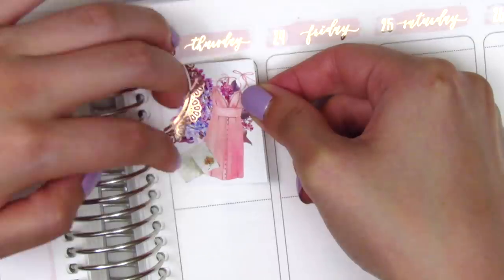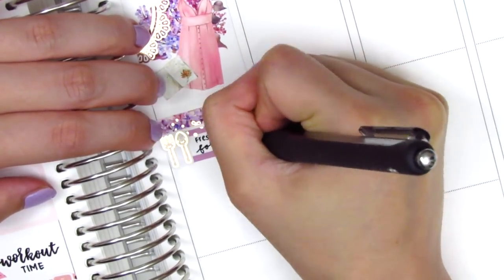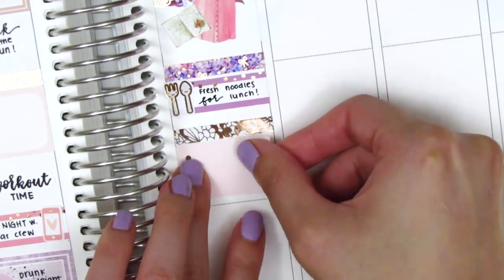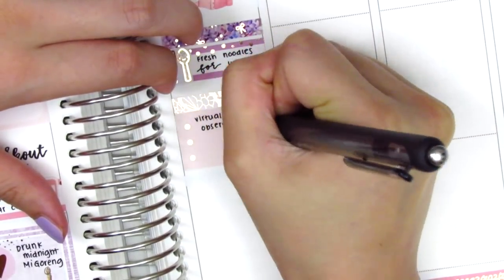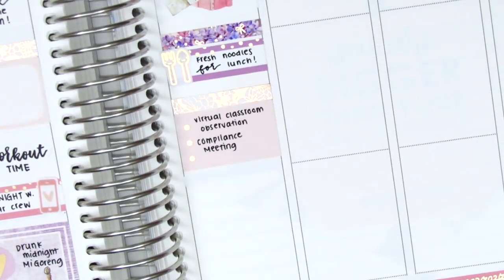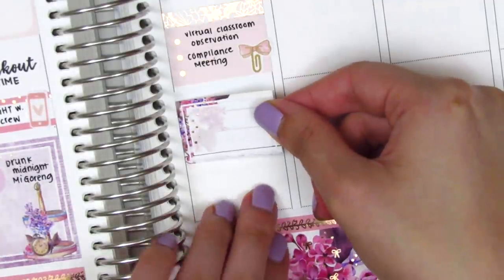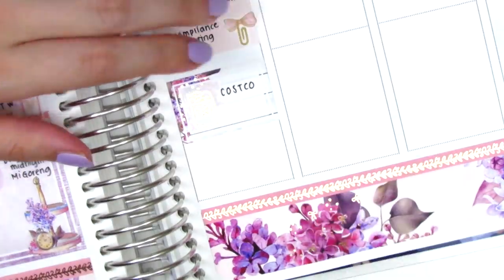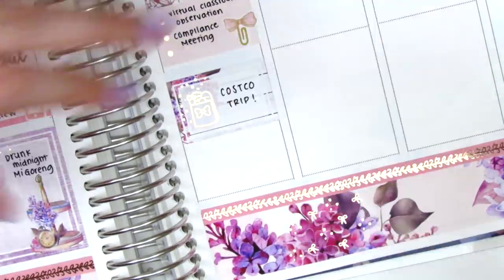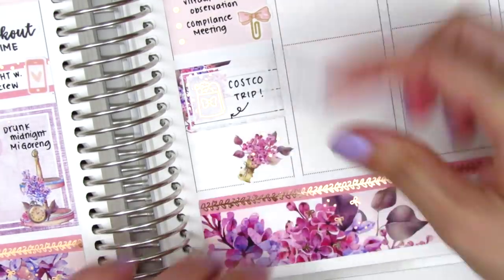Moving to Thursday, I first placed down a full box at the very top, then used a foiled header with a quarter box and a utensil sticker from Hazel Sticker to mark what I had for lunch. I pulled in another foiled header and used the little checkbox I had originally put down on Monday to mark some work tasks — it was a really busy day for work. I also pulled in a bow paperclip sticker from Sticky Fingers Co. We finally braved Costco for the first time since quarantine started because we were running out of toilet paper — they were fully stocked, and to mark that I used a gold foiled grocery sticker from Hazel Sticker. At the end of the night I relaxed with a YouTube binge, so I layered the YouTube binge sticker from Planner Just For You on top of a piece of deco.